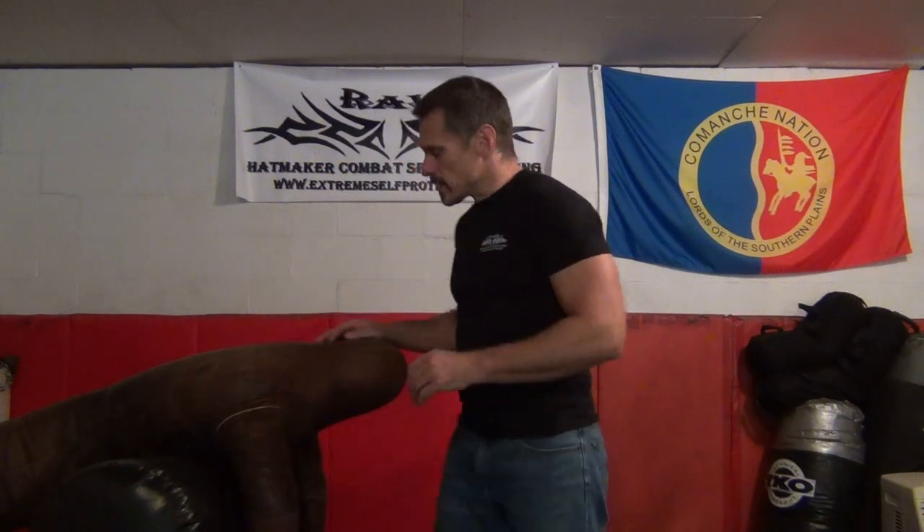Hey crew, Mark Hatmaker here. I'll explain what this contraption is in just a moment. I want to demonstrate for you one thing from the old school fisticuffs material, and fisticuffs is more than just another word for boxing.